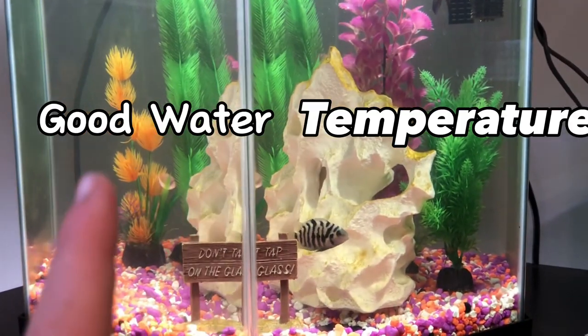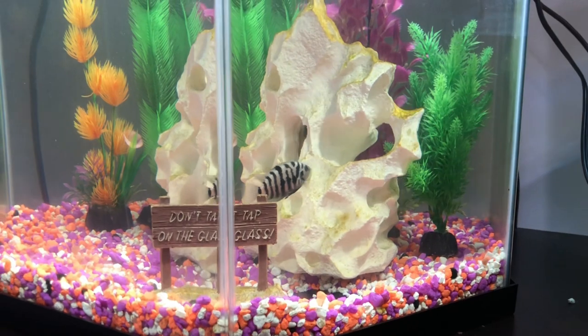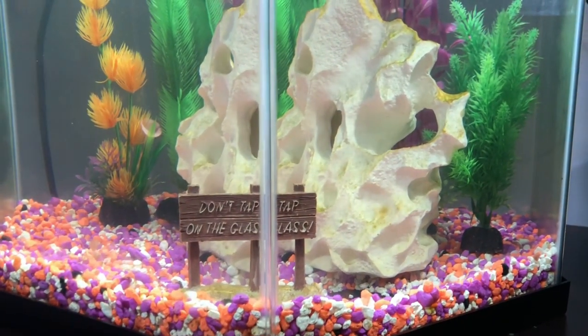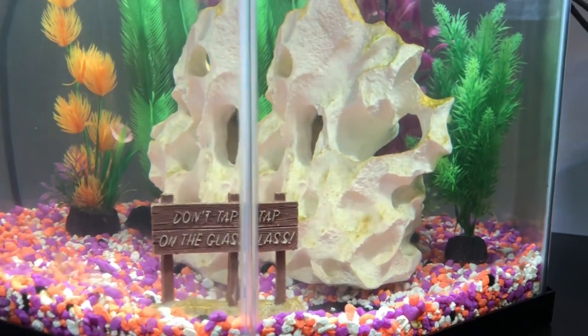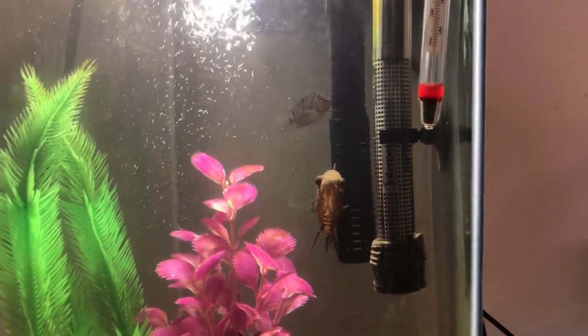Make sure to have good water maintenance and good temperatures. One thing about convict cichlids is they're super easy to breed. These small fry are going to grow one to two inches every two weeks — pretty crazy for a little convict.